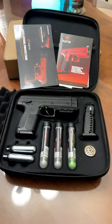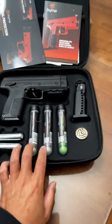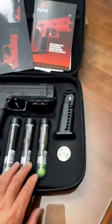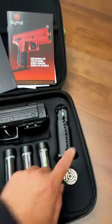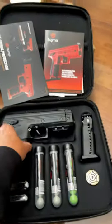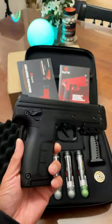And boom, there it is — Berna LE Kinetics. It's got two of the kinetic balls, eco balls, come for two 12-gram CO2. That's a spare seven-round magazine, and another magazine in there.